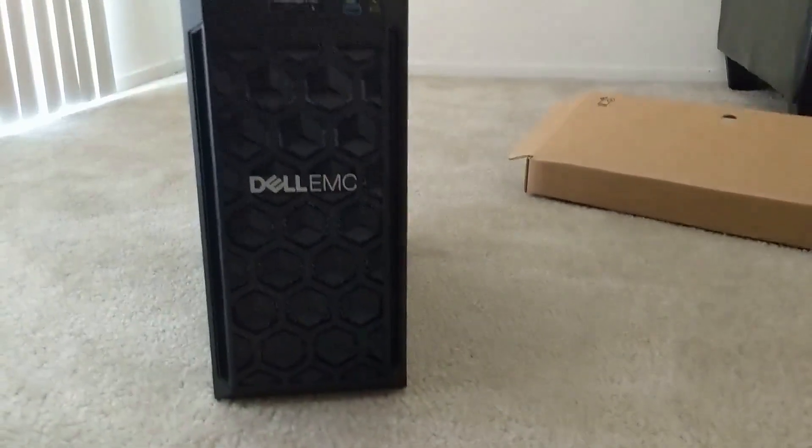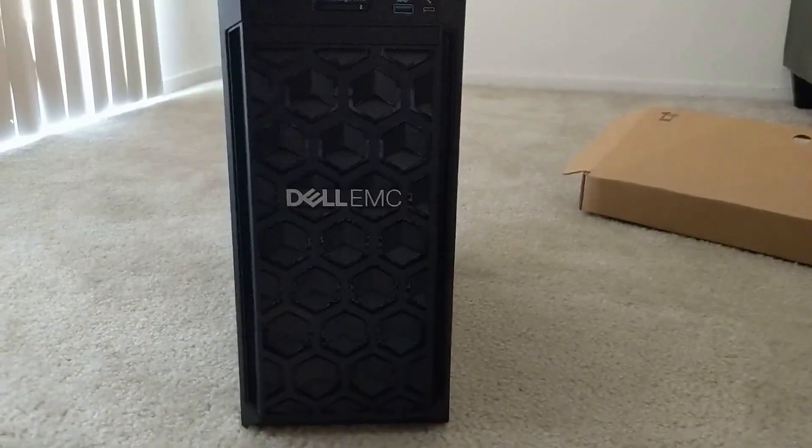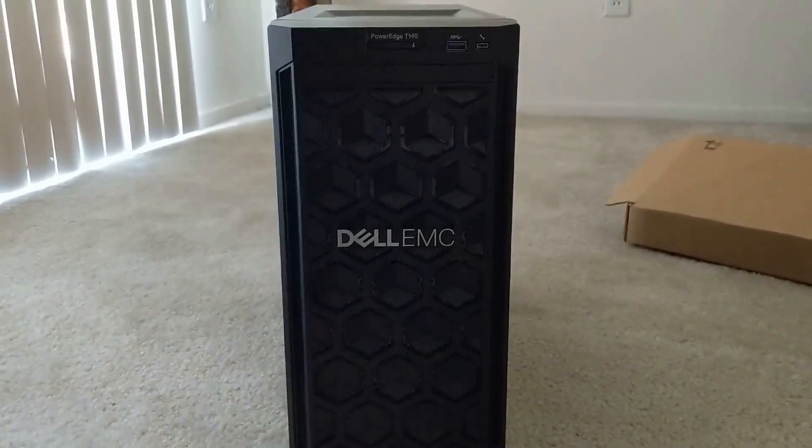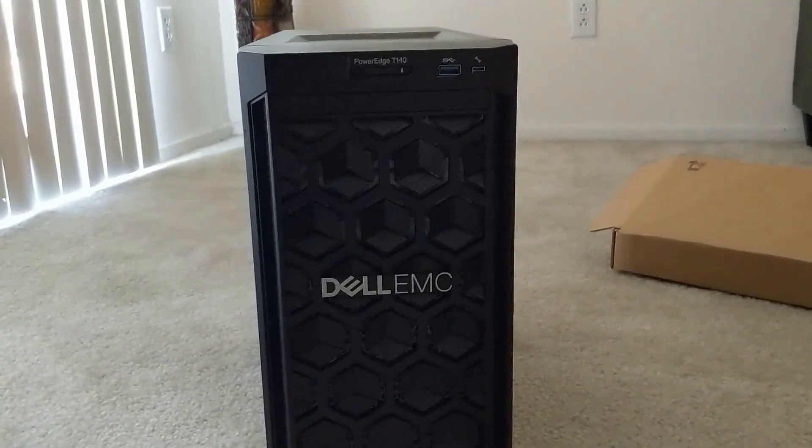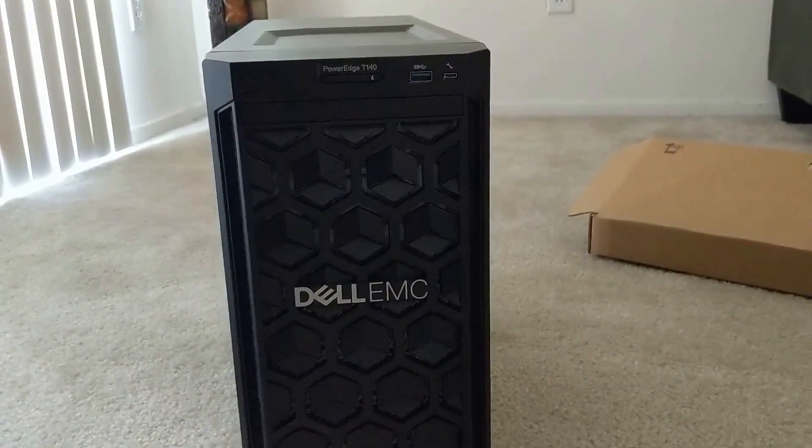That's basically what it looks like from the front. It's super short — most servers I've had in the past have been about this height or taller, but they shrunk it down using a small motherboard and packed everything into that small space. Super cool. I'm excited, can't wait to get this thing set up and running. This will help me do a lot more of the videos I want to do, especially showing all the different operating systems in virtual machines.